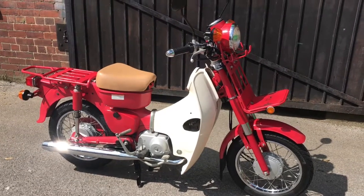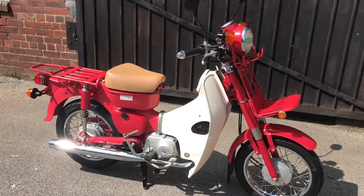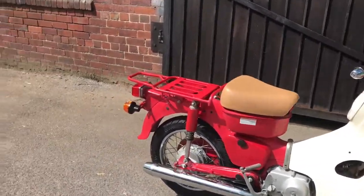It has 14 inch wheels that are thicker, reinforced suspension, reinforced stands, and it has the rear rack and also the front rack, as well as reinforced rear suspension.